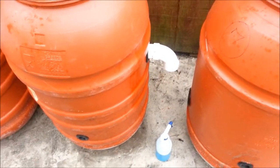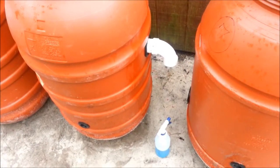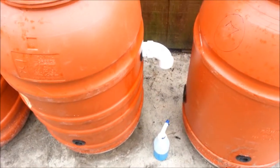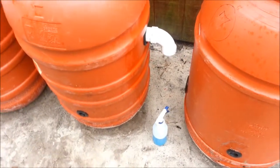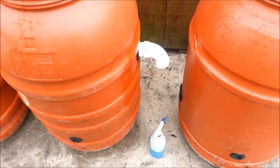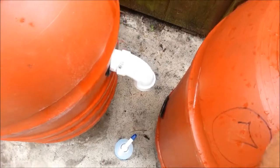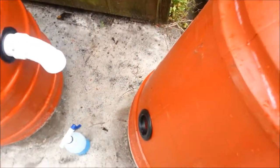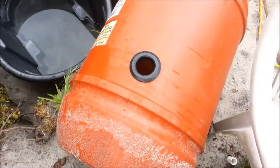Here's another update on my aquaponics build. Just wanted to give you a little heads up — I don't know if you've ever installed Uniseals or had the pleasure of installing them. I believe they're a great product, but they can be a pain in the rear sometimes. Especially the bigger sizes — the smaller sizes really seem to do okay, but when you're trying to put these bigger sizes in, that can be a little bit of a problem.